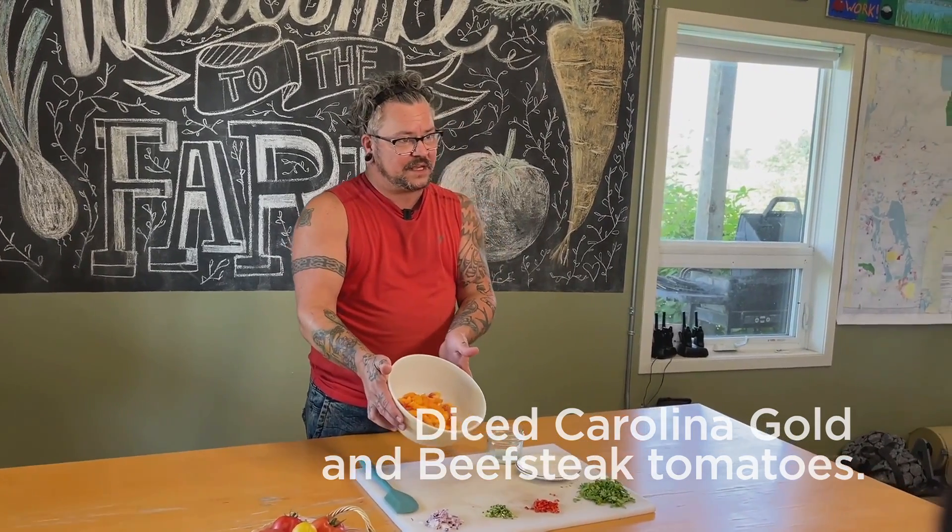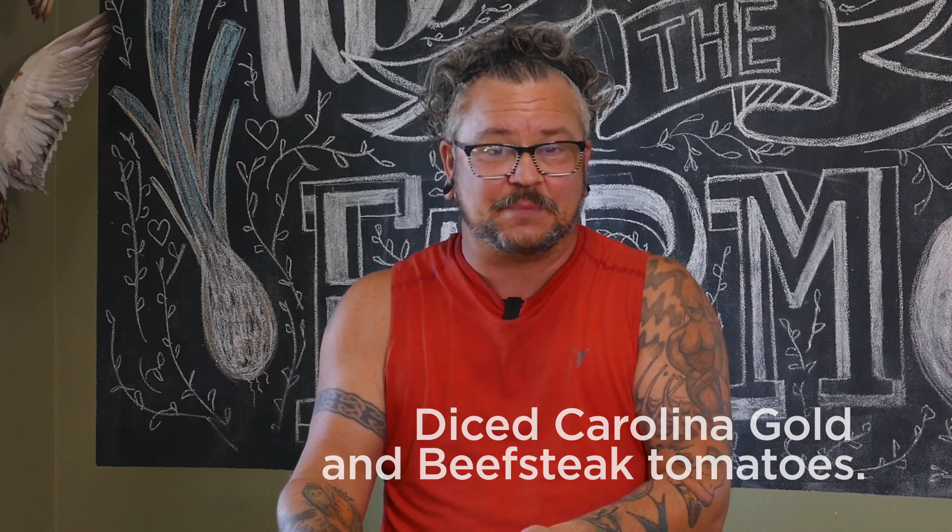Hi, I'm Owen Campbell, I'm the kitchen coordinator at Fort White Farms. We're just going to make a farm fresh salsa today with the tomatoes that were just harvested. So we've got here in our bowl some Carolina Gold and some beefsteak tomatoes, just diced small.